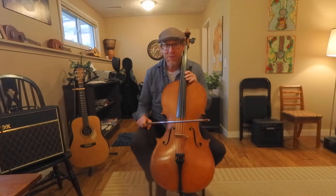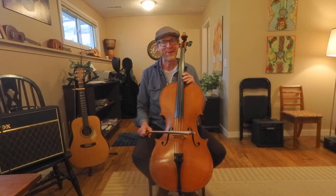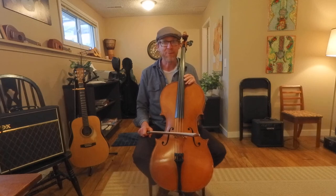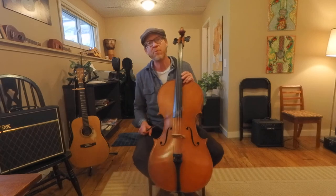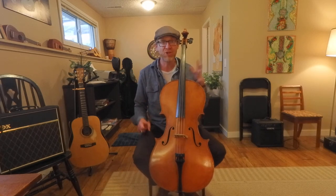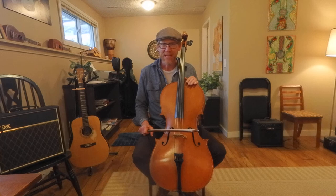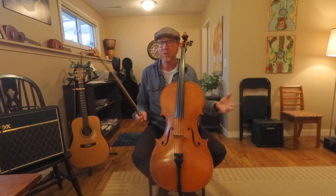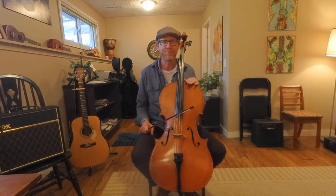Hey there, everybody. Welcome back to the channel. This is another cello tutorial. I'm here in snowy, believe it or not — it's May — Alberta, Canada, from the COVID lockdown. We're going to play the second part of the Mandalorian theme, which is really fun. I've got my first video up already; it's been up for a while with the first chunk of the Mandalorian theme. It's taken me a while to get this second one up — I do apologize. We moved, this is a new house, a new studio, we got a puppy. We've just been busy, so here we go.